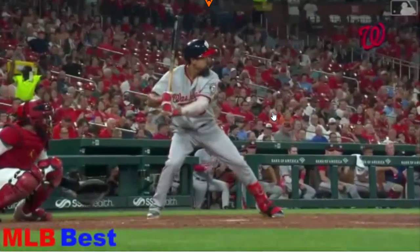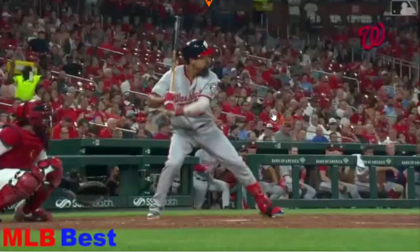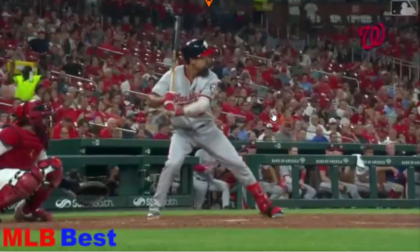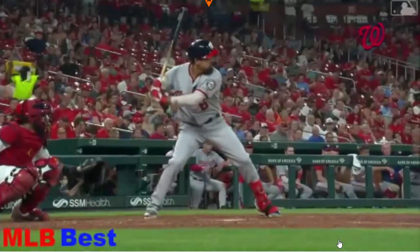One thing I want you to check out in this hip slide is the shifting foot pressure. No matter what stride type the hitter is using — whether it's a leg kick, medium or high, a toe tap, a hip slide, or a slide step — you're going to see them use shifting foot pressure. What we should see is, before the turn happens, foot pressure on the outside part of the back foot and the inside part of the front foot, up until the start of the turn.